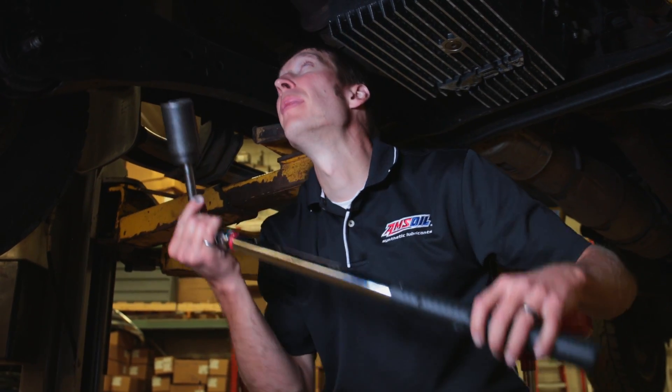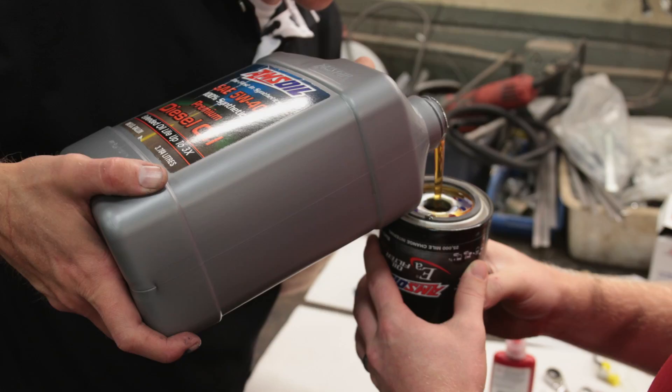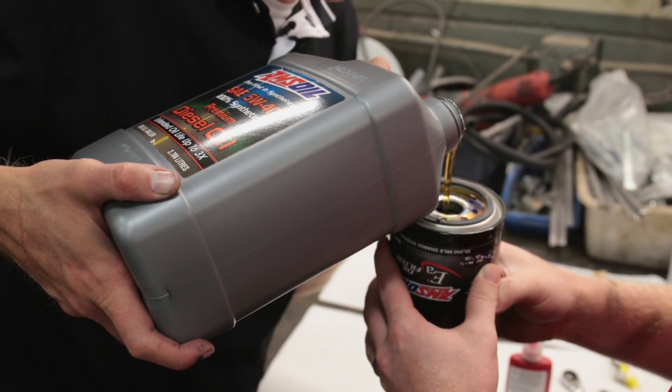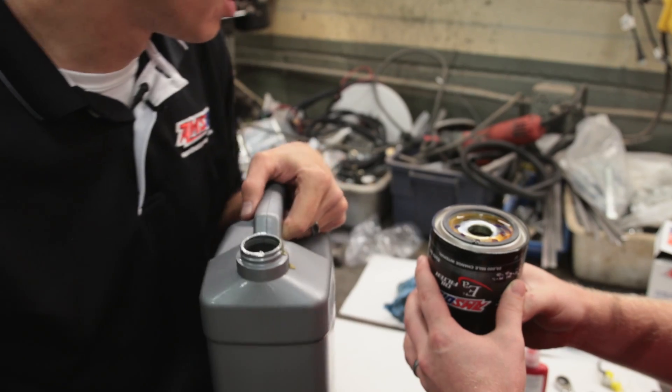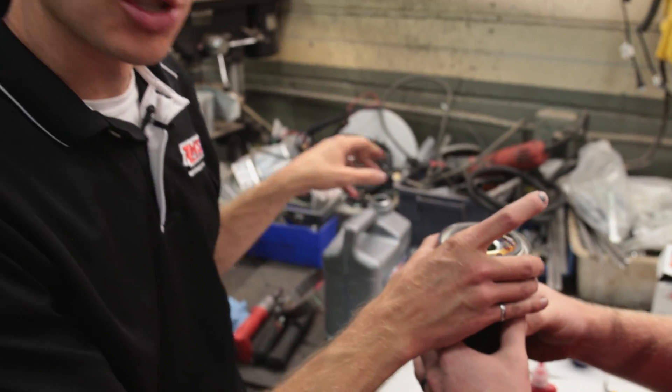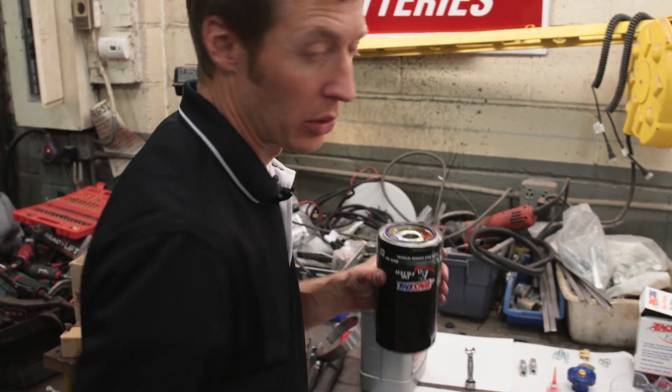Now that it's finger tight, set your torque wrench to 50 foot-pounds and tighten the adapter down. Then fill the full flow filter with oil before screwing it onto the adapter we just installed on the engine. Get the gasket lubricated and spin it onto the truck.